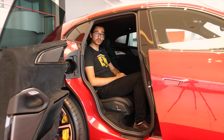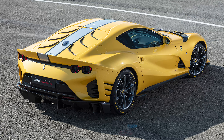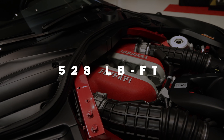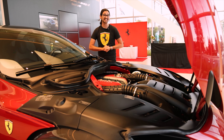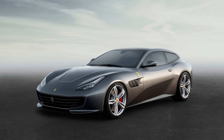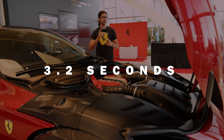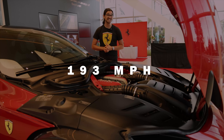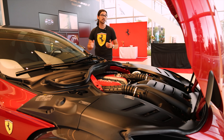The Puro Sangue borrows its engine from the 812 Competizione — a 6.5-liter naturally aspirated V12 producing 725 brake horsepower and 528 pound-feet of torque. It also borrows some Formula One technology from Ferrari's racing team to improve torque performance at lower RPMs. The drivetrain is four-wheel drive, very similar to the GT4C Lusso, where bias goes to the rear wheels unless otherwise needed. All of this means 0-60 is done in 3.2 seconds — suspiciously similar to the 0-60 time of an actual cheetah. Coincidence? Top speed is much higher at 193 mph, which means the Puro Sangue ties with the DBX 707 for top speed and beats pretty much the rest of the competition.